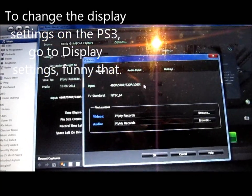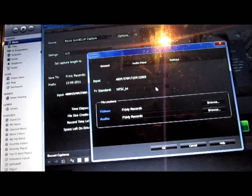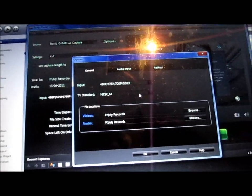You set it to 480p, 576p, 720p, or 1080i as the input, and then you set the TV standard to NTSC_M.